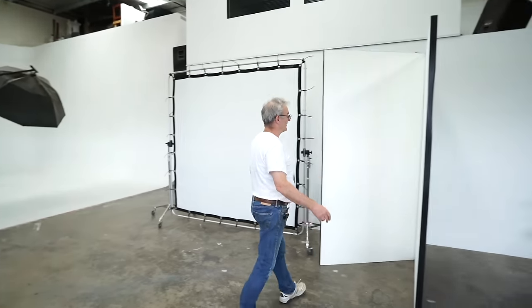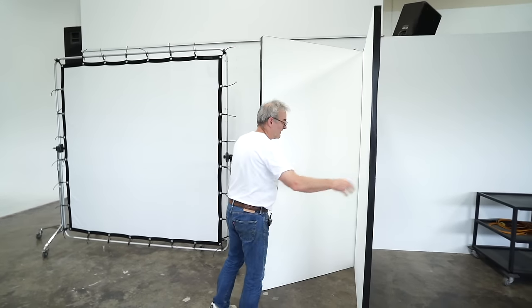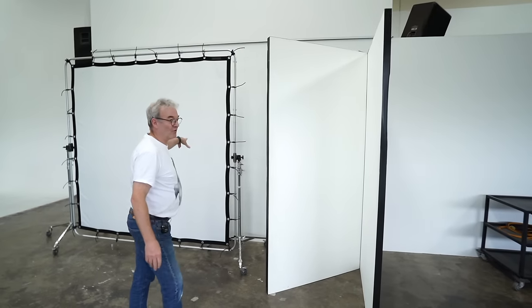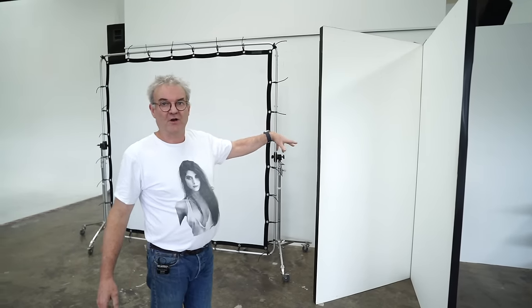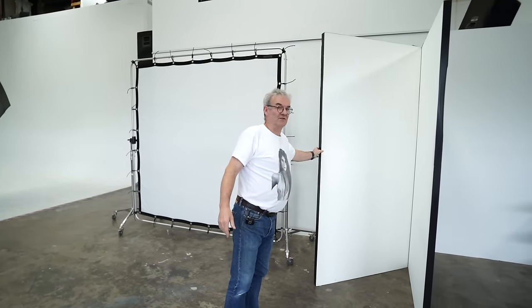The next thing very few studios have are V-flats — simple little V-flats that self-stand on their own. I use V-flats and scrims all the time to modify light: natural light, flash, and constant light. I love these things so much — it's that final shaping I can do with them that I just can't do with soft boxes and so forth.